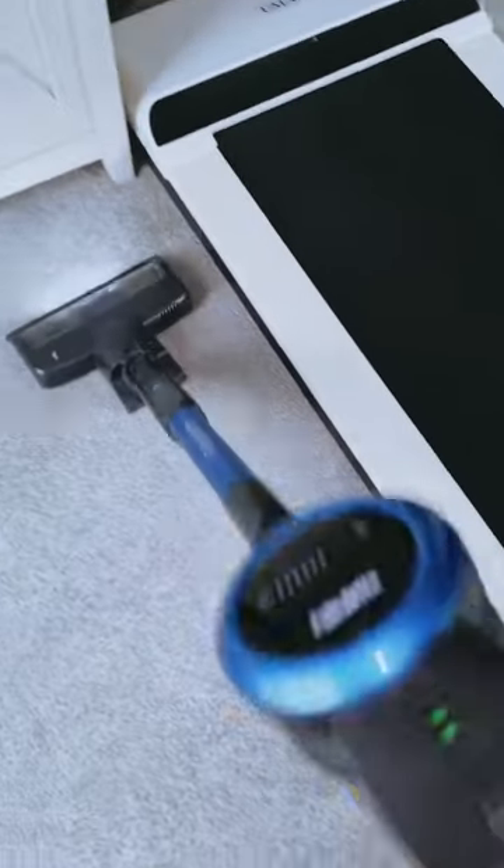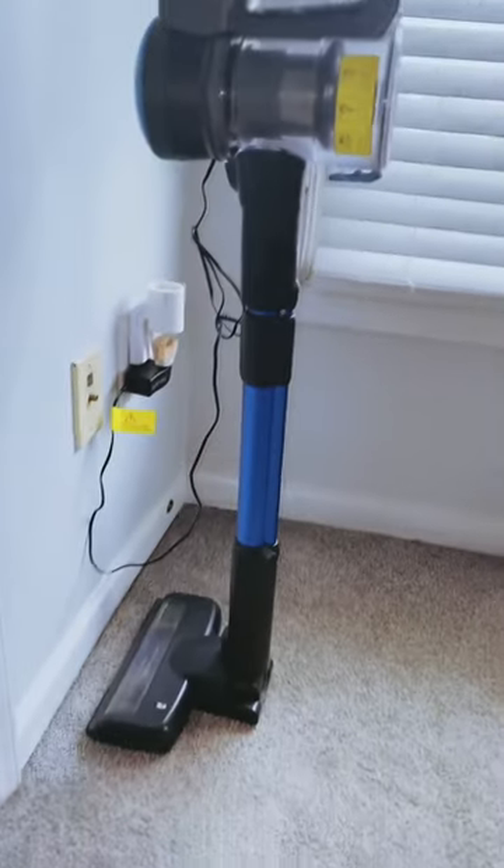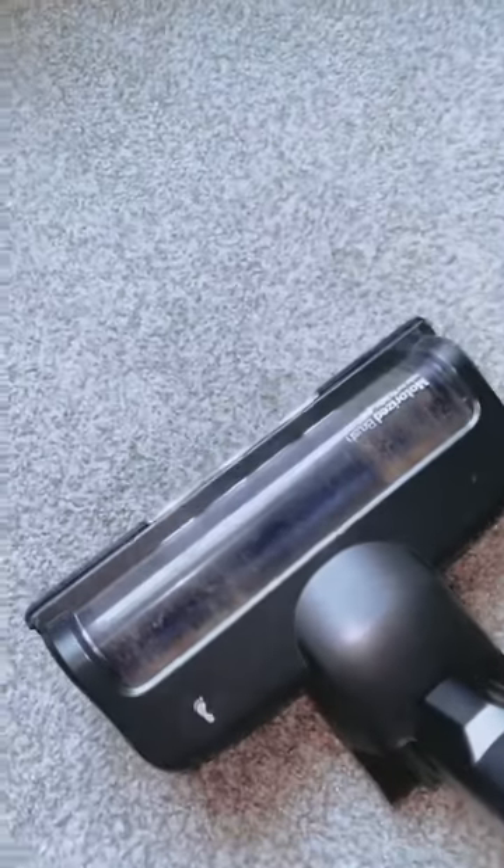The design of this vacuum is truly practical. The self-standing feature allows you to place it wherever you like without the need for additional support. Besides, it weighs only 3.3 pounds, making it extremely lightweight and perfect for one-hand cleaning.